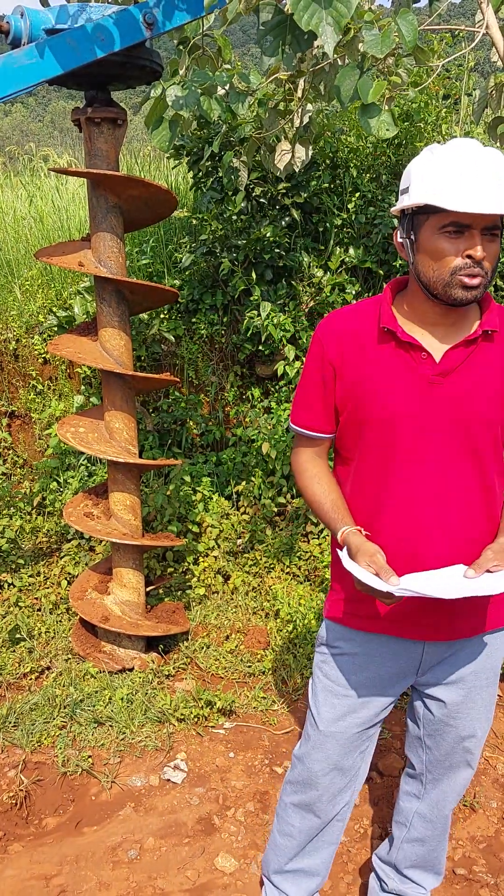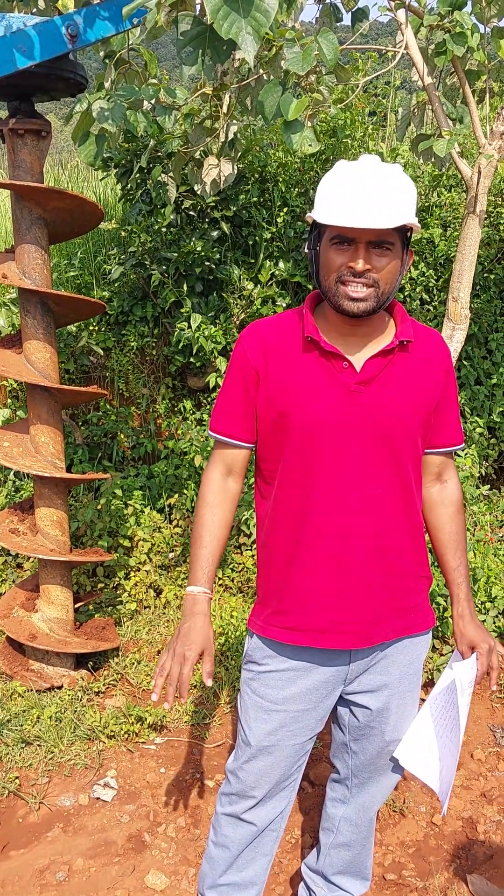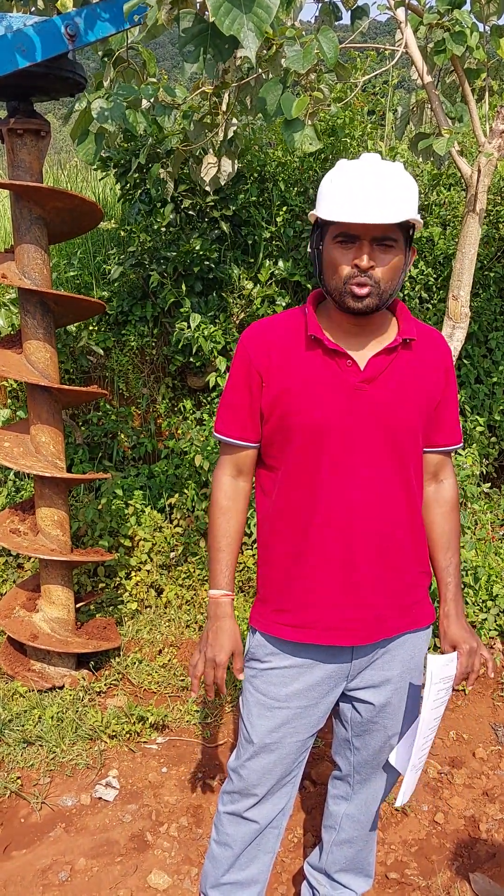Good day friend. I am sharing a video on how to erect an RS joist pole for ST or LT line, proposed to a pole master.